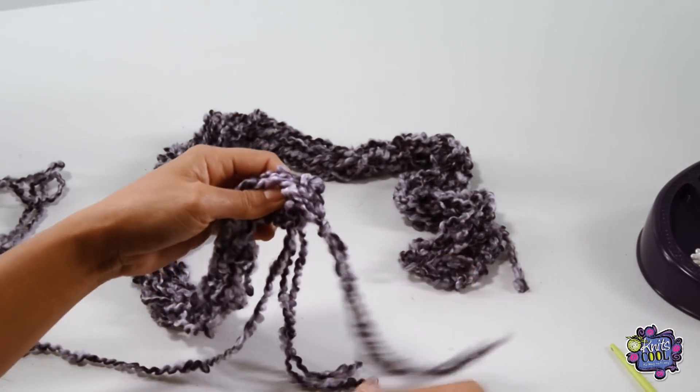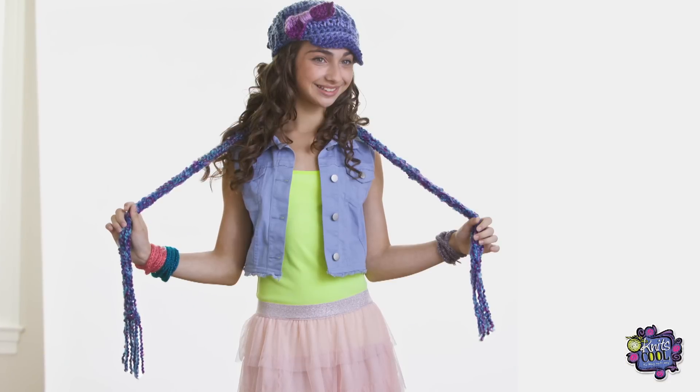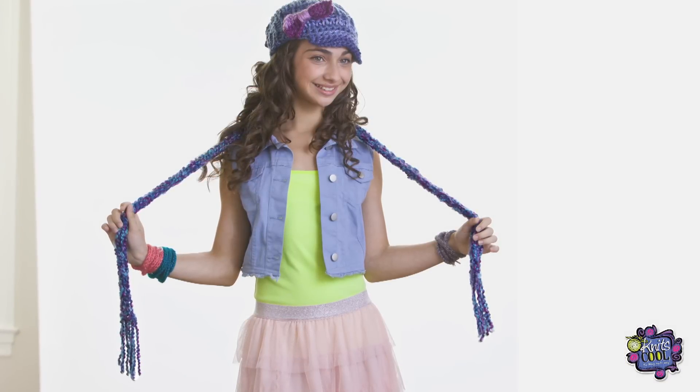Congratulations! You just made your first Knits Cool Skinny Scarf! You can wear this scarf in many ways. It will be your most versatile and favorite accessory.